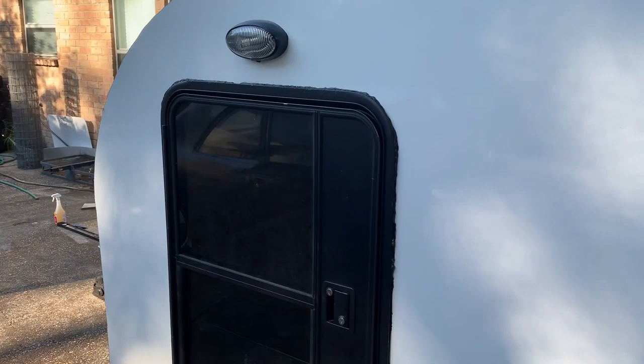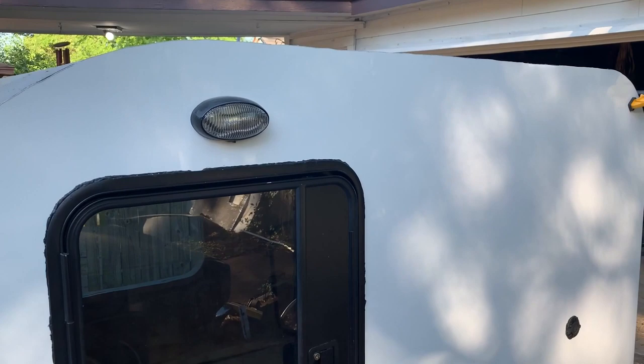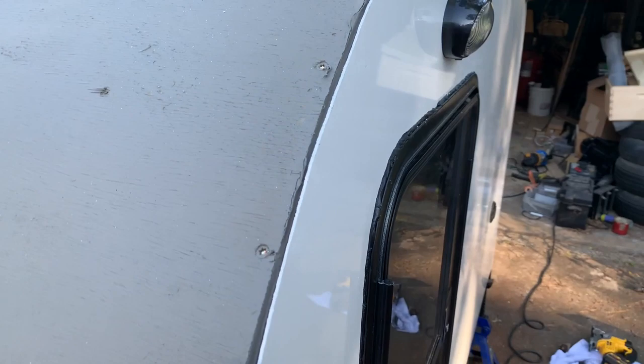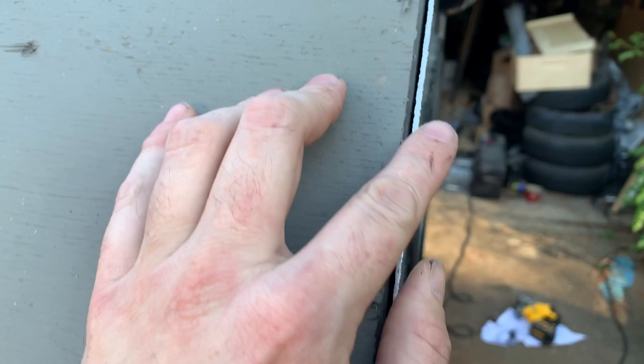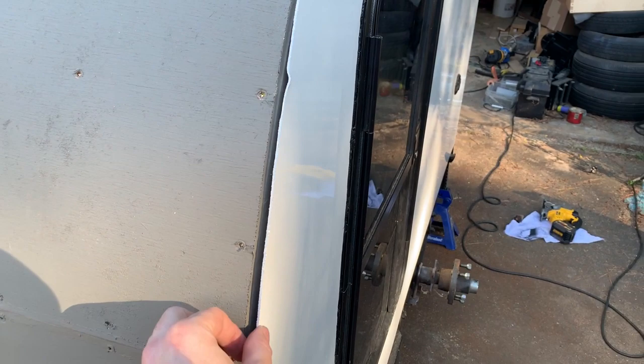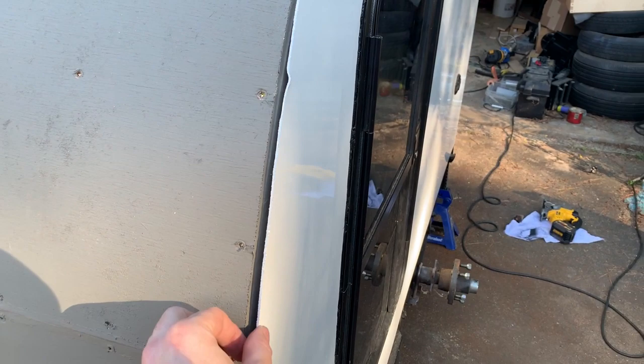So I got the aluminum skin on this side. Got my light on — it's not hooked up yet, but the port for the power is there. You can see it's just the aluminum, and I'll have trim going down here, so the aluminum just kind of floats. It's not actually glued down or anything — just the trim and the door and the light and everything is what holds it on.